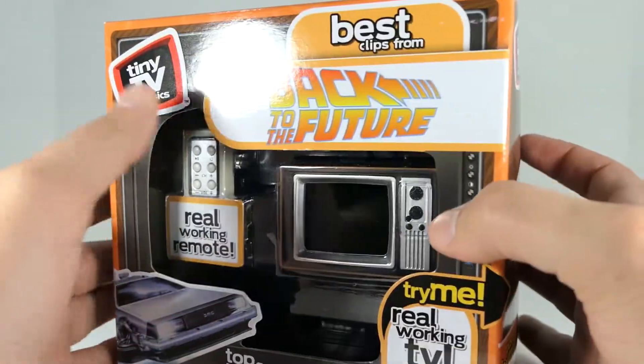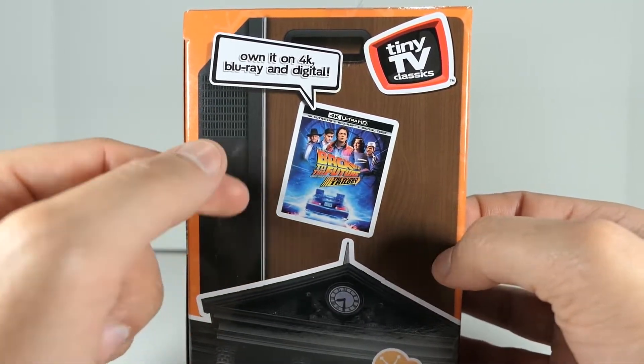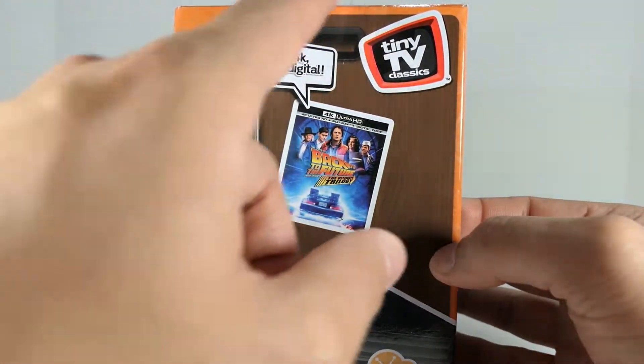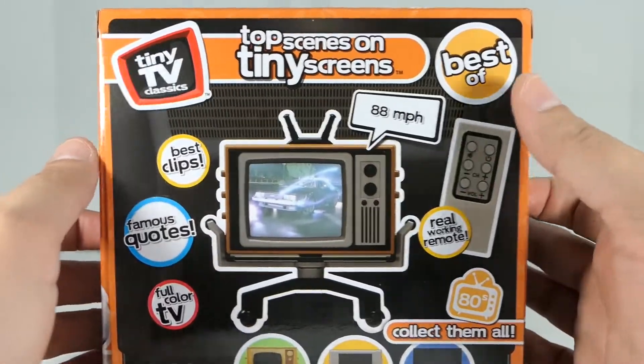Down here you can see the DeLorean, and it has a try-me feature which we will try out in a second. Coming to the side, you can see some advertisement for the 4K trilogy, which I do own and I believe I did an unboxing for — so make sure you check that video out. What I also love is that the side of the box also looks like the side of the TV, which is a nice touch, and you can also see the clock tower here and it says '80s' right here.